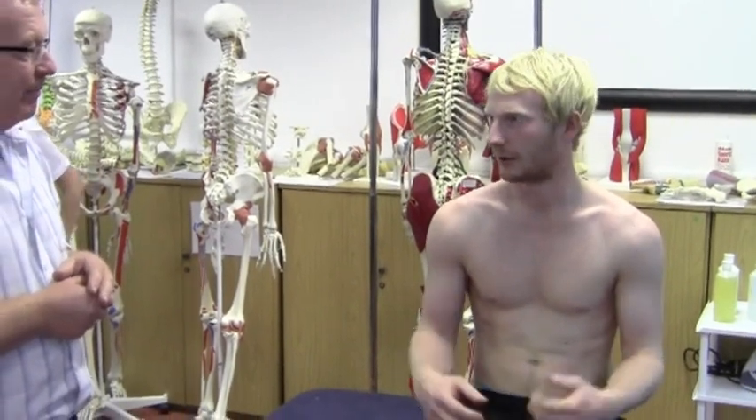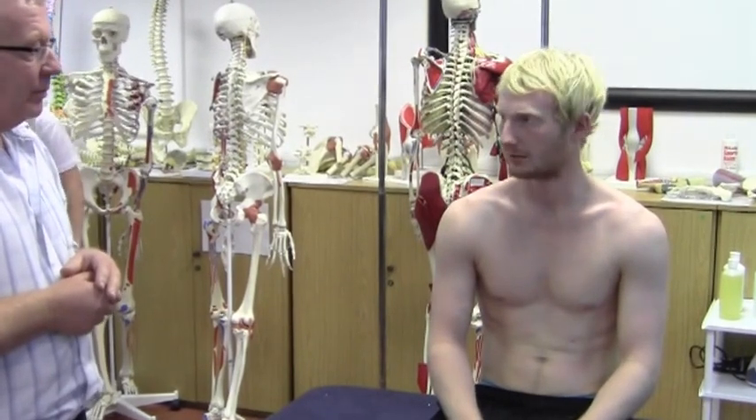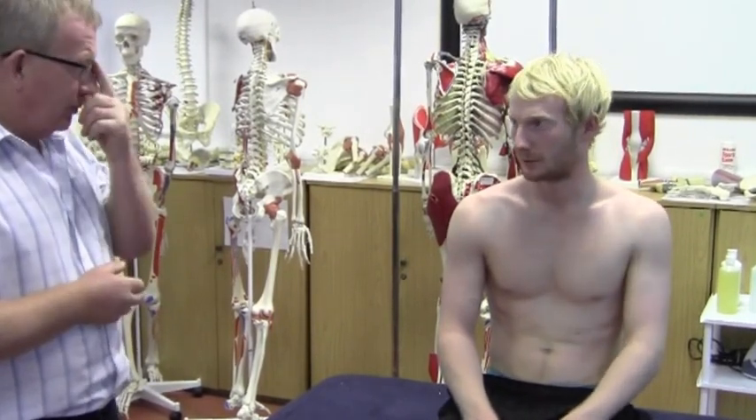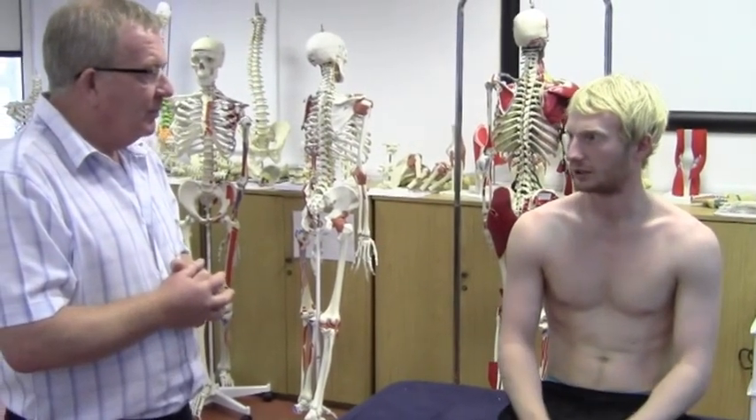Does it come out during any activities? Only when doing freeweight bench press — that's the only time it's ever popped out. Apart from that it's always been fairly stable. And no pain associated with that incident or any other? It hurt a bit when it popped out whilst bench pressing, but apart from that I've never had any pain whilst doing any exercise.